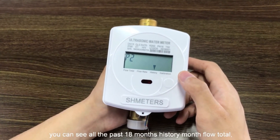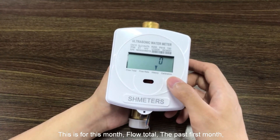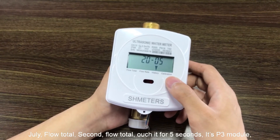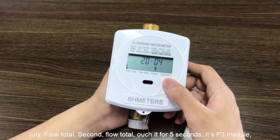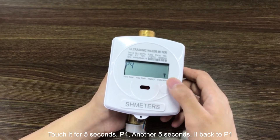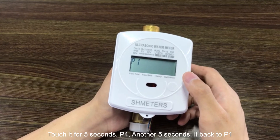You touch it for five seconds and you switch to P2. In P2, you can see all the past 18 months of history monthly flow total. This is the current month's flow total. The past first month is July's flow total. Touch it for five seconds to reach P3 module, then another five seconds for P4, and another five seconds to go back to P1.